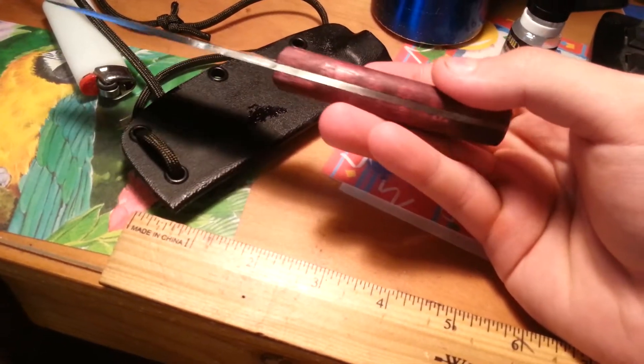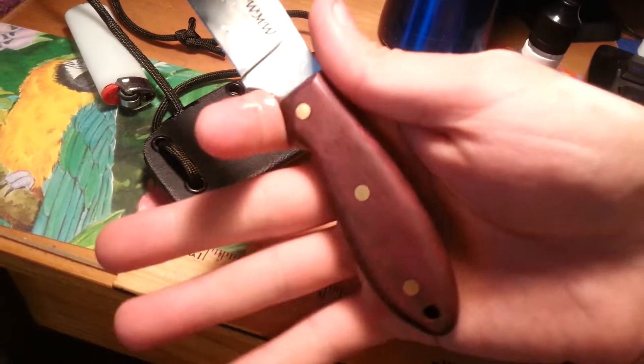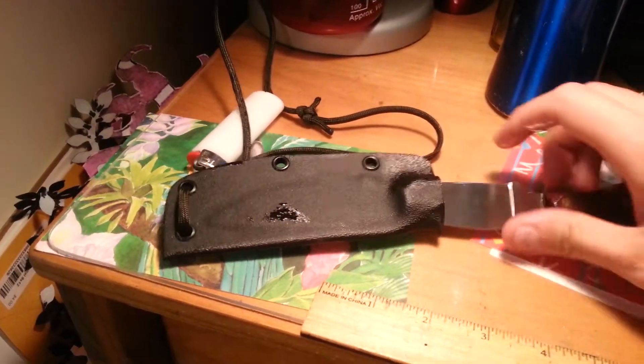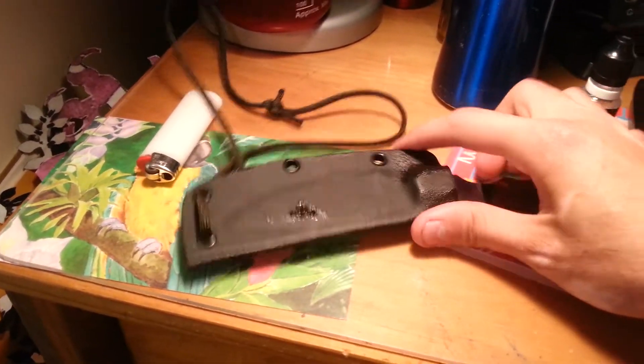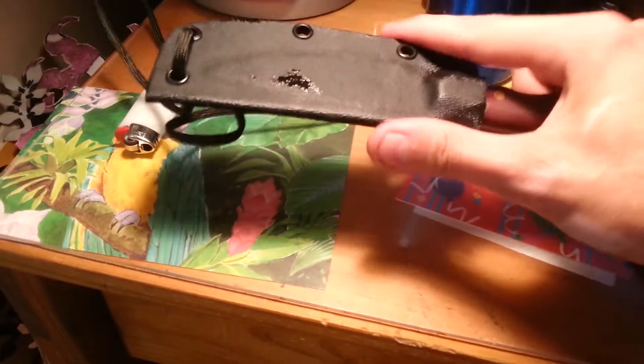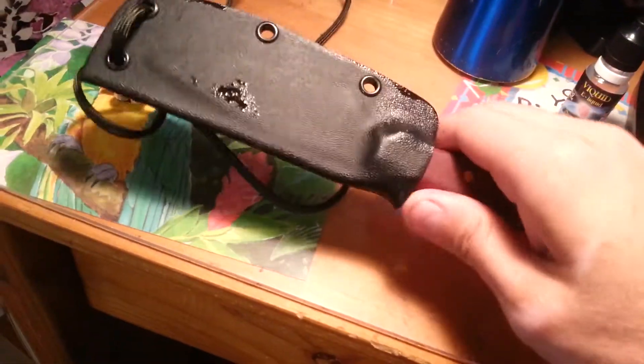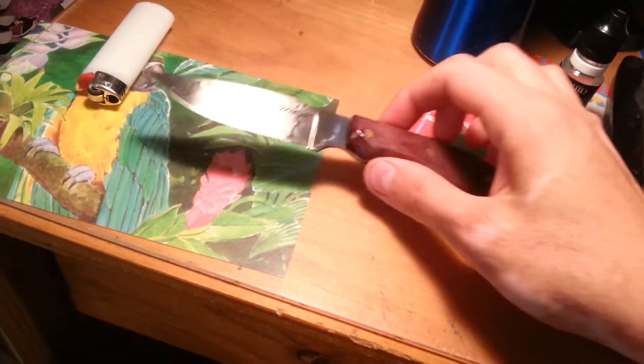You can see it has a really thick handle — it makes it real comfortable in the hand. It has a kydex sheath with a little lanyard or neck carry system. It fits in there real well and comes off pretty well.